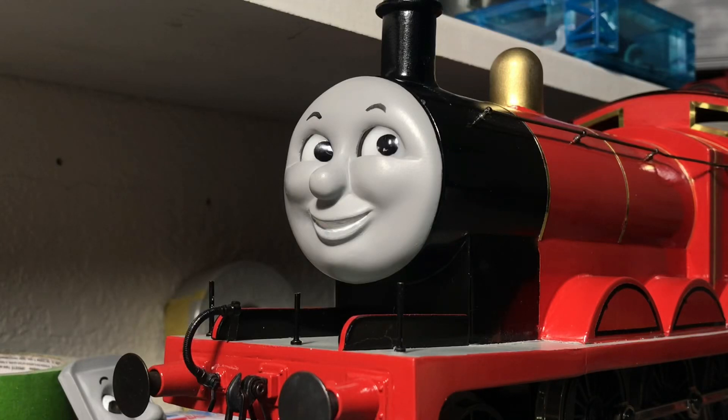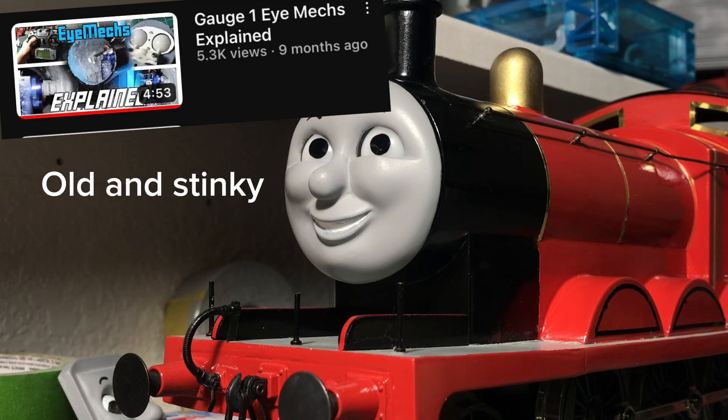Hello everybody. Welcome to an updated iMac explanation video. This is going to be a bit more informative than my previous one because I kind of glossed over some key important parts — I just wanted to make some content to fill the void. So let's get into this new video.